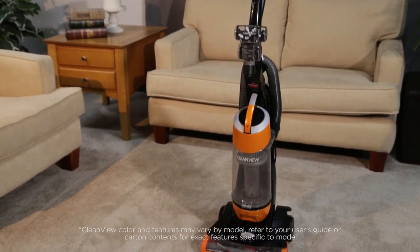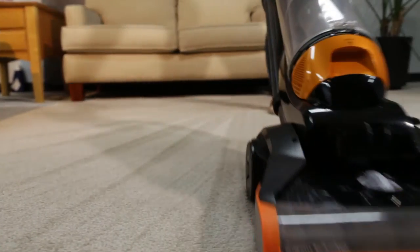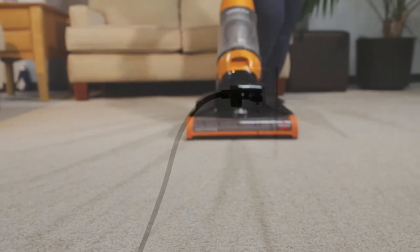If you are experiencing suction trouble, there may be a clog. We'll show you how to take care of this. Start by unplugging your machine.